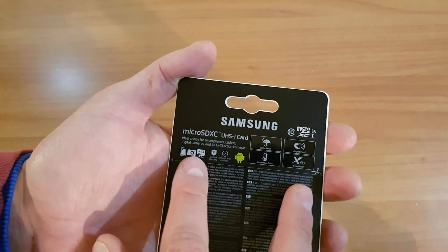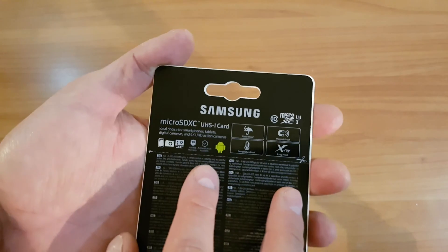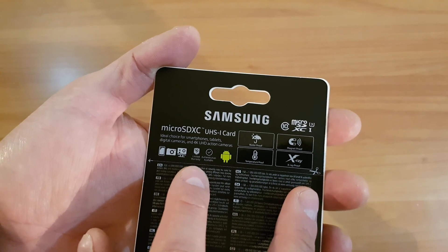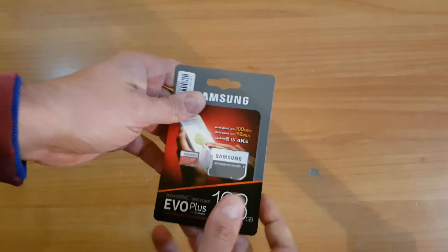It's compatible with smartphones, tablets, cybershots, whatever you can imagine — it can be a useful card. It comes with a 10-year limited warranty, authentication available, and yes, it's Android compatible. Well, let's open it.